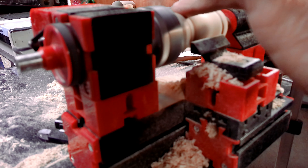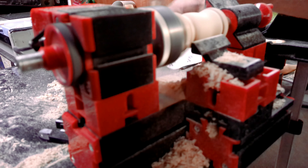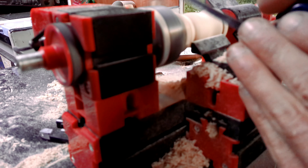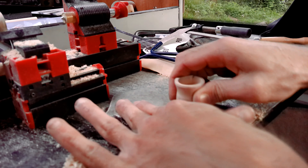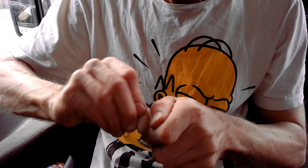But back to the point — I sanded down the outside, and when it was smooth enough I was ready to cut it off. Then I took a piece of sandpaper to get rid of the saw marks on the bottom and I also started to sand down the rim.